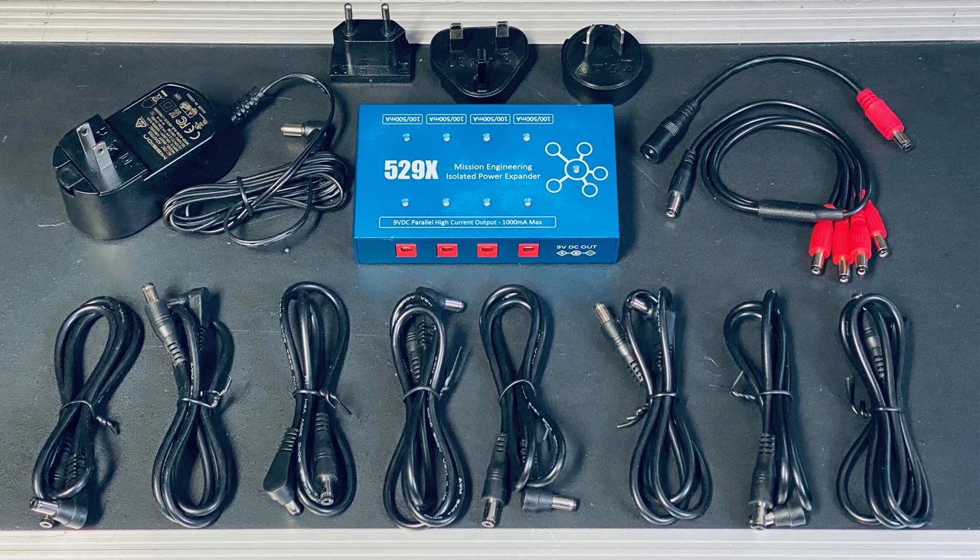In the meantime, let's take a look at what comes in the box. First of all, there's the AC power supply with all the various adapters you need so you can safely run this anywhere in the world. You get your eight power cables for running current to your favorite pedals. You get the four-to-one parallel adapters so you can power modelers like HX Stomp, et cetera. And you also get the 2.1 to 2.5 barrel adapter for being able to run power to said modelers.